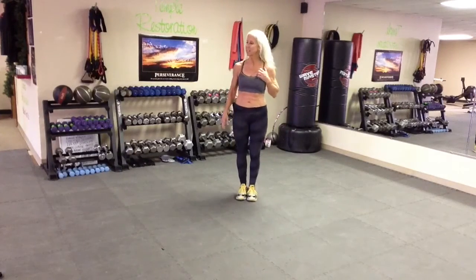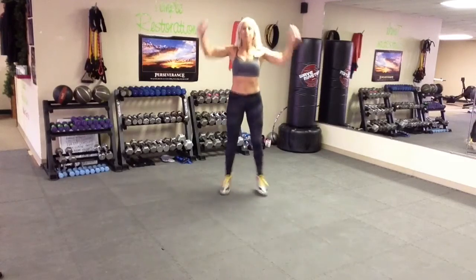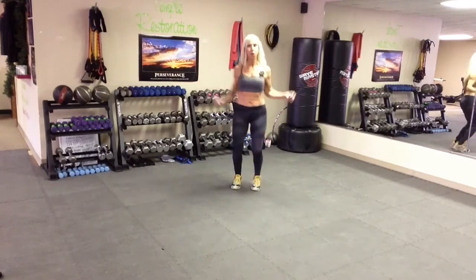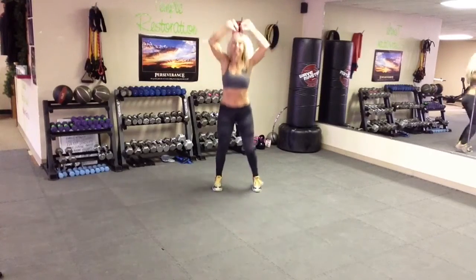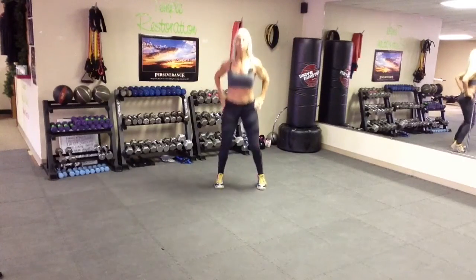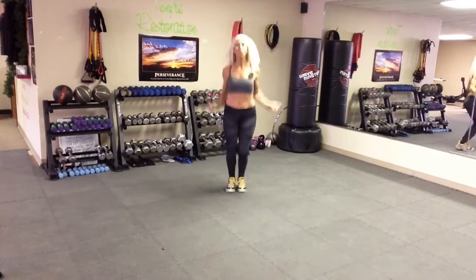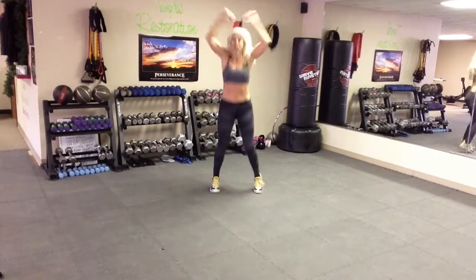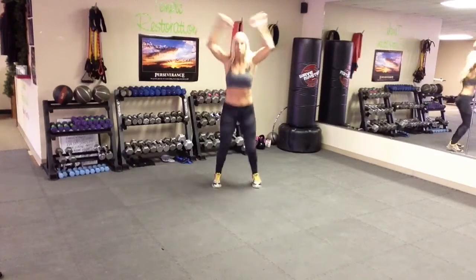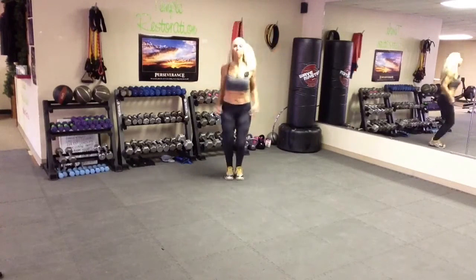We're going to start with jumping jacks. Go. There you go. Now, if you can't jump, it's cool. No need to jump. Remember, the higher the arms, the more intensity. So pick your own level of intensity. Rome wasn't built in today, so you've got to start somewhere and build onto it. Don't get frustrated. Nice little breathing.